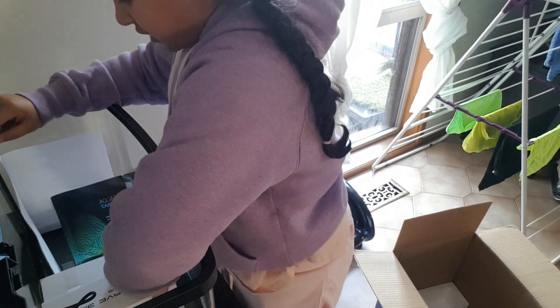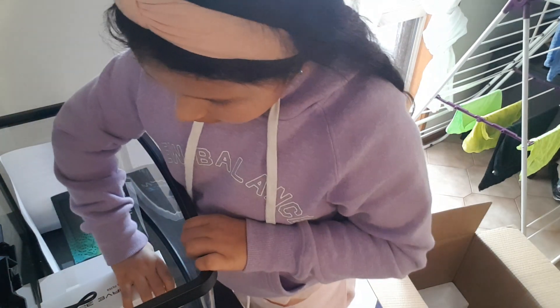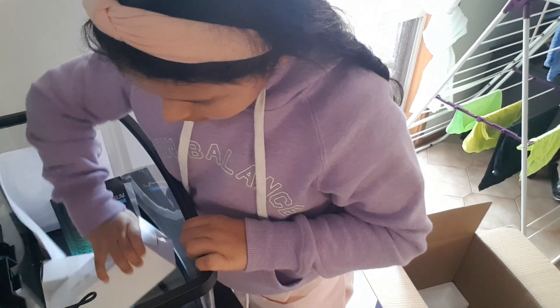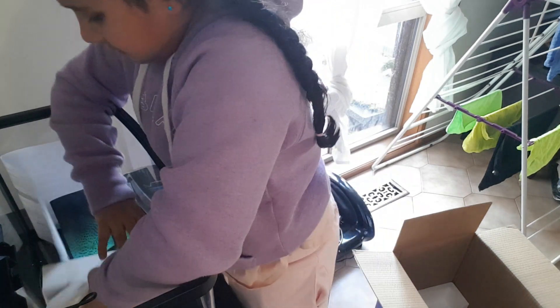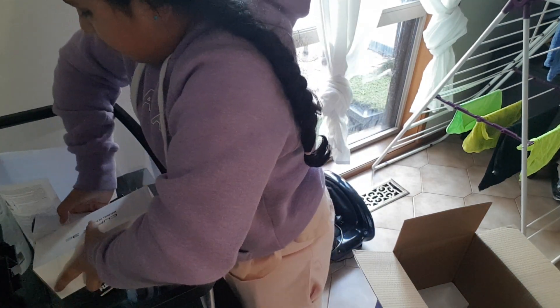Oh nice. That's stuck. I don't like if it's something like a bit of a table or something — it stays in one place.